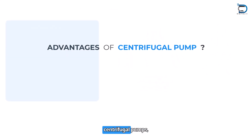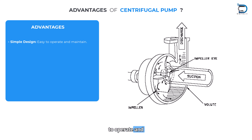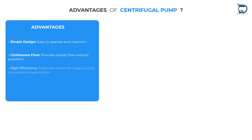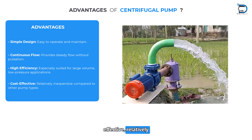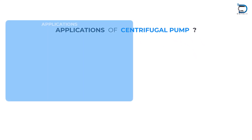Advantages of centrifugal pumps: Simple design — easy to operate and maintain. Continuous flow — provides steady flow without pulsation. High efficiency — especially suited for large volume, low pressure applications. Cost effective — relatively inexpensive compared to other pump types.